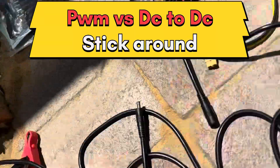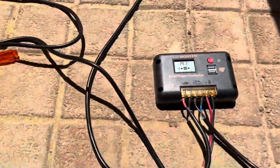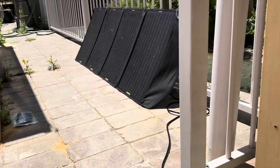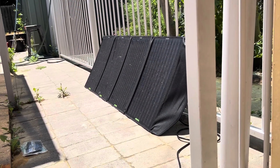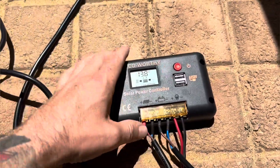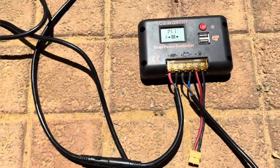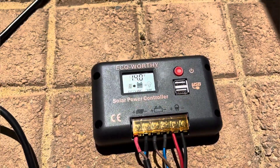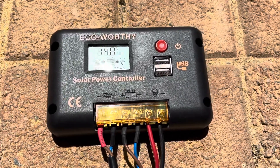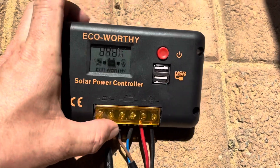I've moved into the shade a little bit. This is an Eco Worthy 120-watt folding solar panel kit, and it came with the kit charge controller, various plugs, and bits and pieces. I've plugged in the solar panels here and it's looking like 13.8 to 14 volts, which is a good sign.